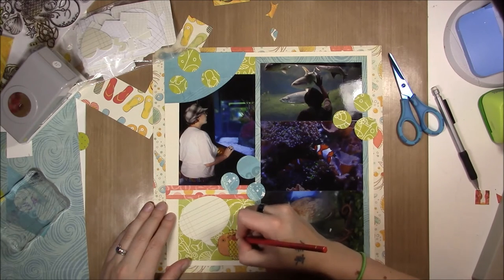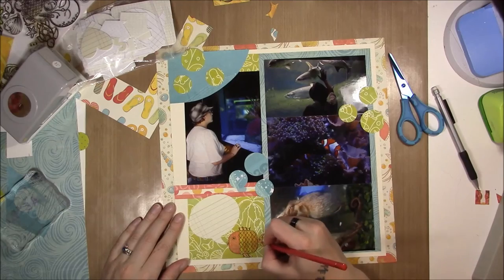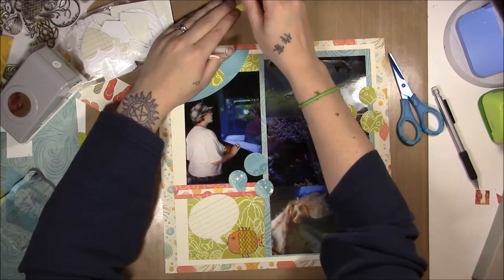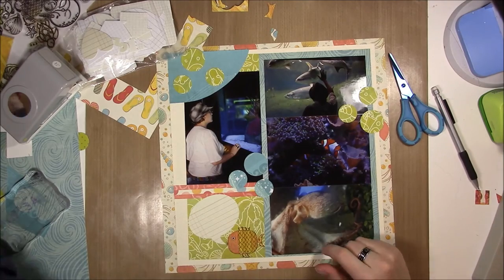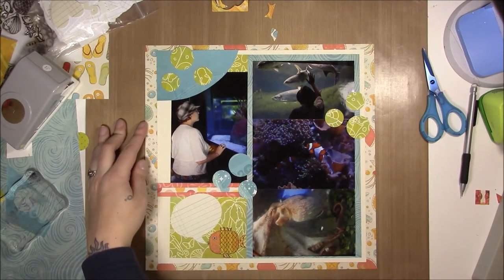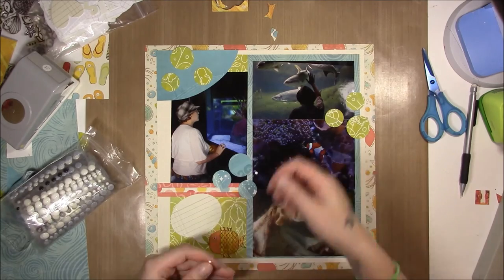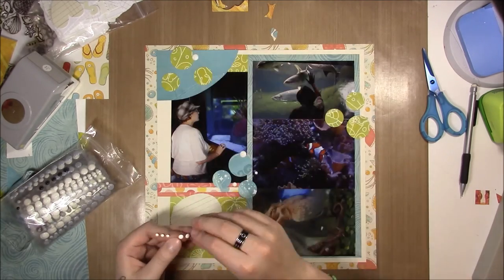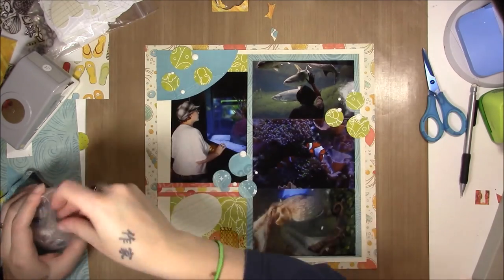Since he is the only yellow thing on the layout, he's going to be drawing a lot of attention, so I wanted to make sure that he got some extra interest. And that's it — oh wait, no. Always dots. Always — make the dots look like bubbles, too. Okay. Thank you for watching, bye-bye.